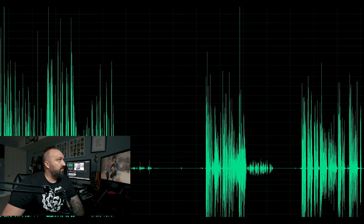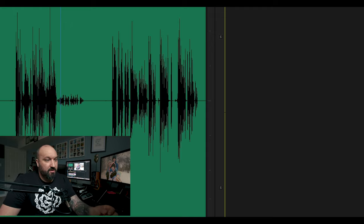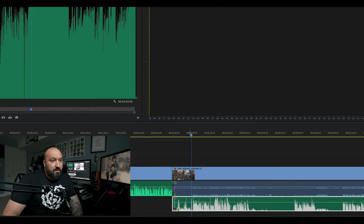I just go File > Save, then quit Audition, get back into Premiere, and you're going to see it's updated in Premiere here.